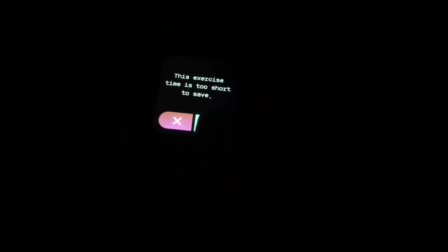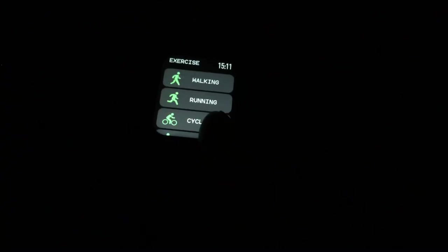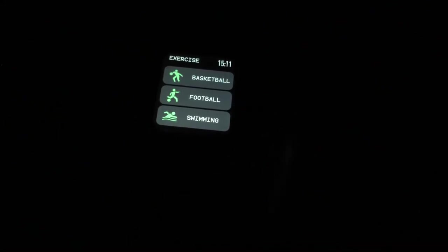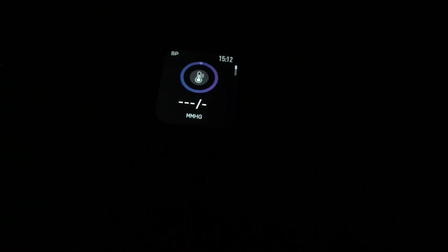It has running, cycling, and different types of activities you can track — it does have swimming as well. This is waterproof, though they don't recommend going in something like a hot tub with it. Here's blood pressure — it's taking my blood pressure now. I don't know how this works or how accurate it is. Just in general with any smartwatch, it's not a medical device — if you need medical care you need to talk to a professional.